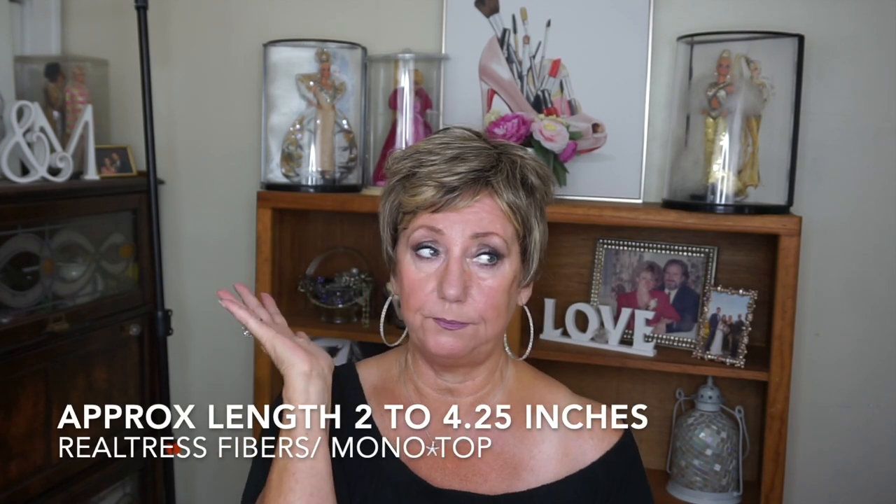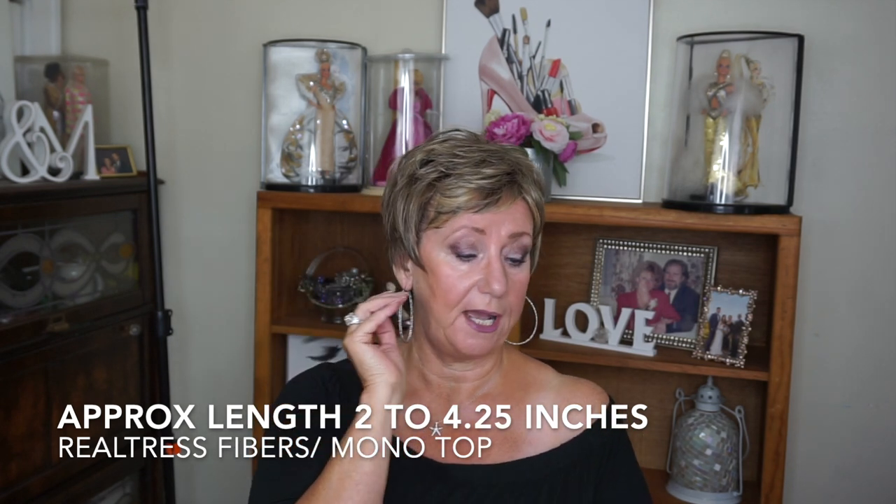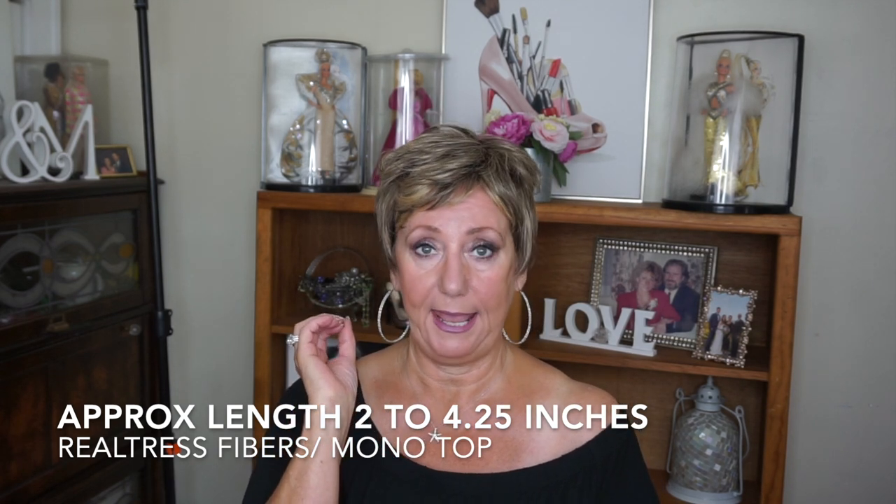They had sent me one that I reviewed before — I'll make sure I link that above — and it was a very blonde color, absolutely beautiful. This is in that same line with the heat-friendly fiber. This is actually called Karen, Uniwigs Karen. It does have a full monofilament top and it is heat-friendly, so if you wanted to put some curls in here, you could. It is, however, a very short summer style, and I'll tell you it is very light and very comfortable on my head.